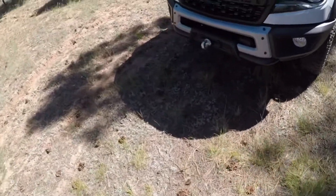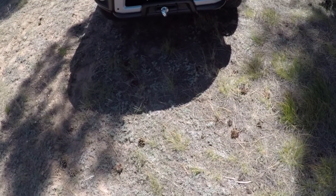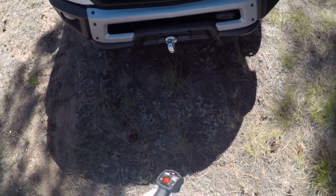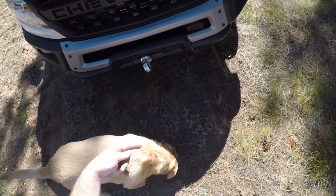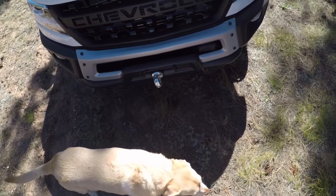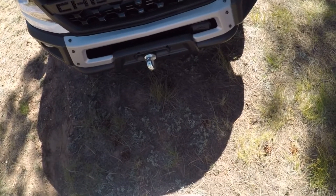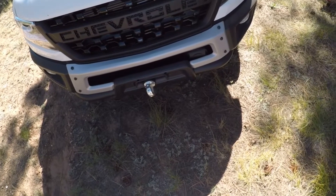I got the winch on the Bison and as much as I really like it, I think the rope is too long because when I wind it up it gets all messed up in there. If I'm trying to recover myself or someone, you don't get to choose where the rope goes. So I think I'm gonna pull some out, cut it, make a new end, and keep the extra as an extension. I got about a hundred feet on here now — I'll probably cut 40 feet off.